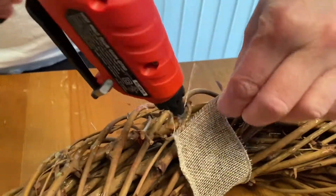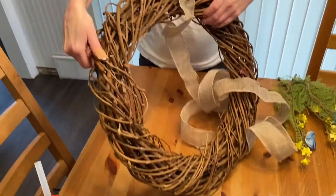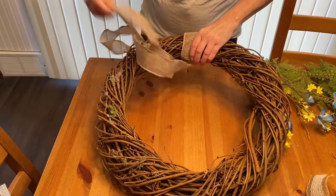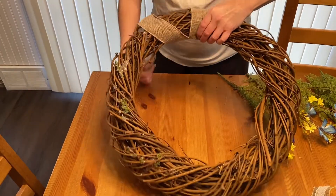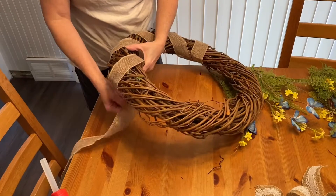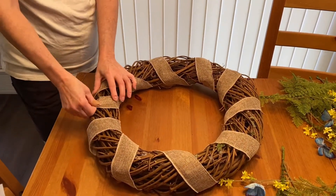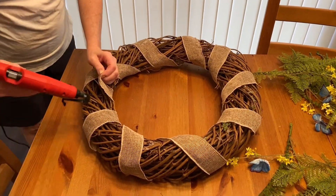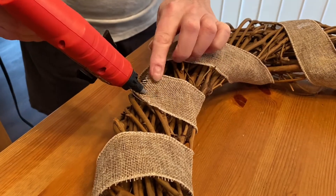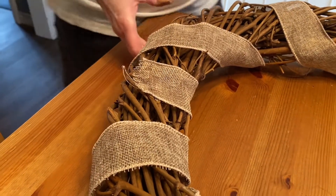I'm going to be very careful putting this on so you don't burn yourself. Now let's wrap this around like this — it's kind of tricky to get started but it gets easier as it goes on. After that's done, I need to glue this end down so it does not come off. I'll press it down and let it cool and dry.